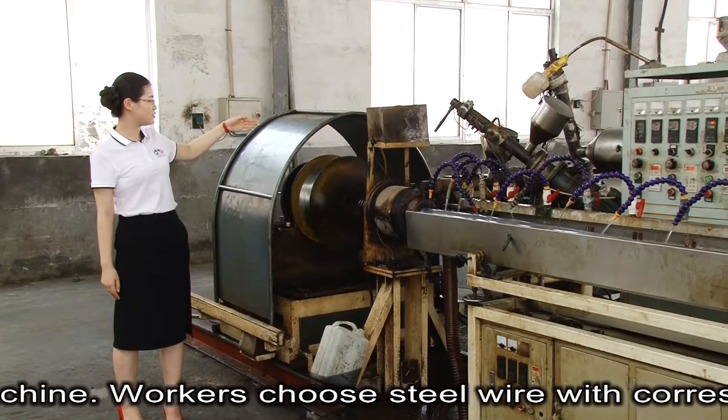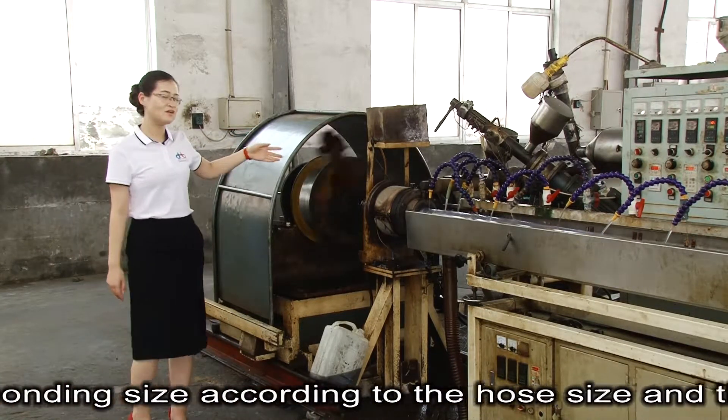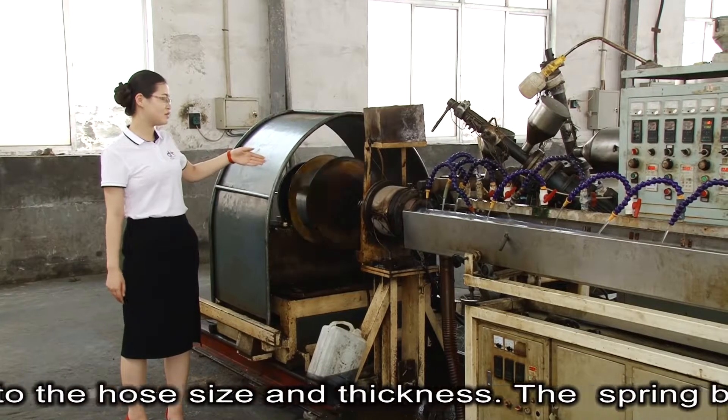This is the spring machine. Workers choose steel wire with corresponding size according to the hose size and thickness.